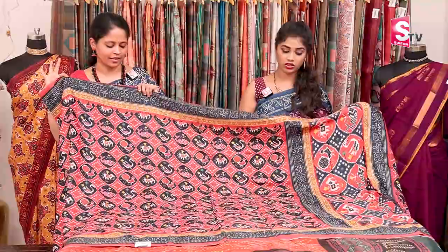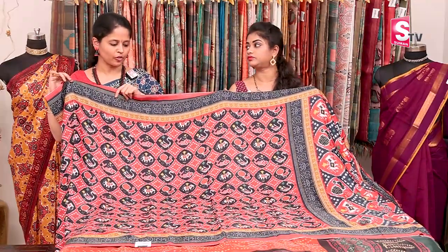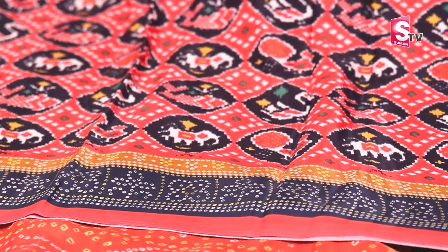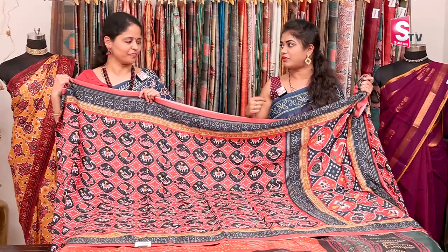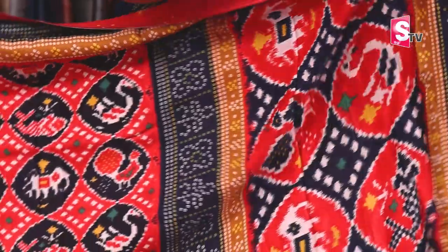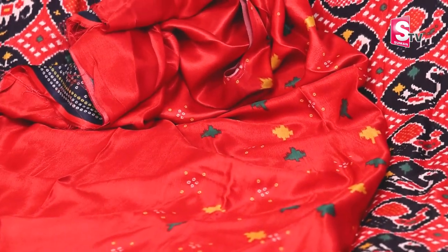Next is a patola print sari. Patola print sari with a bandhani printed border. It is very good and boundy. Every piece in this design is a designer piece — very different and bounty. The fabric is very smooth and comfortable. The pallu also has the same patola and bandhani print. The blouse is a multicolor printed blouse.